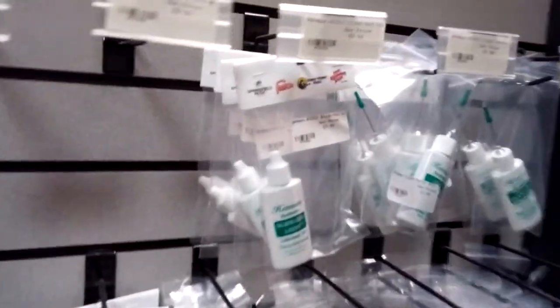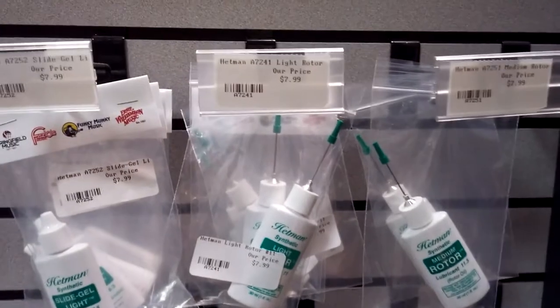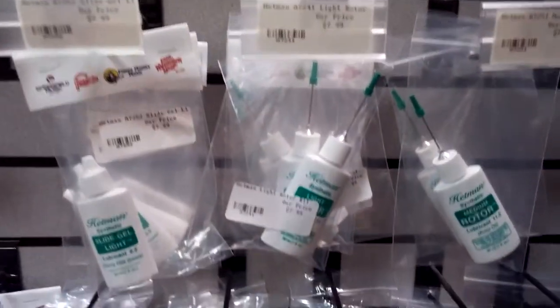I kind of forgot French horns — let's go back. With French horn, you have rotor oil. For that, I'd recommend the HETMAN stuff. It's synthetic and really long-lasting, same deal, coming in different weights.